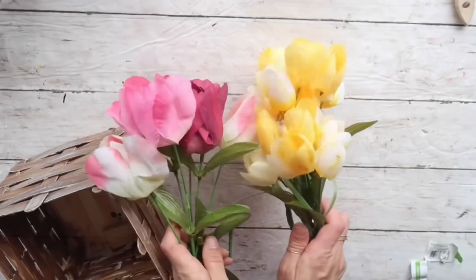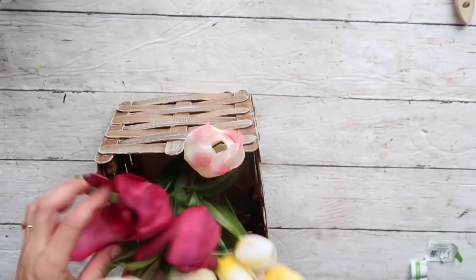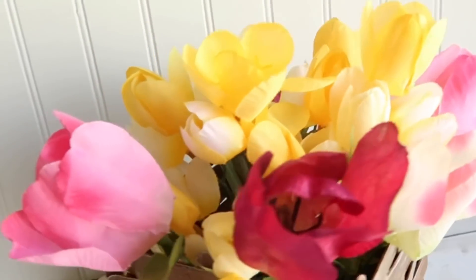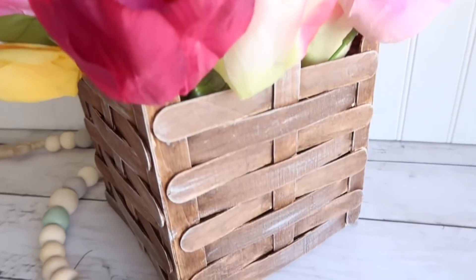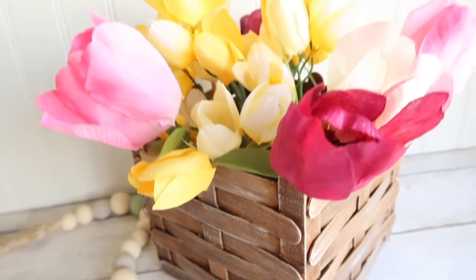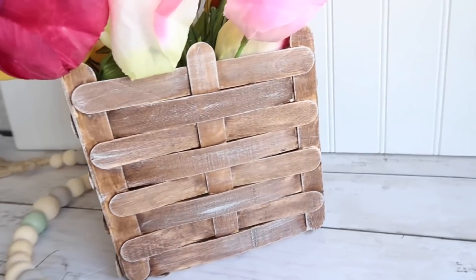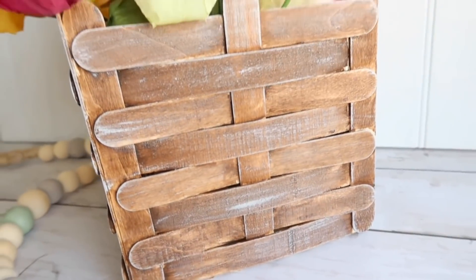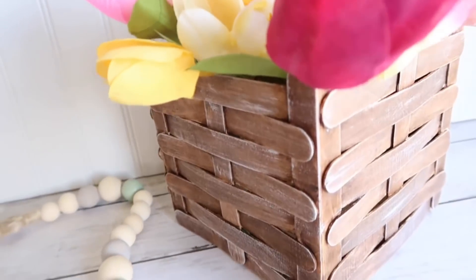I'm very satisfied with how this turned out. I'm taking two bunches of faux tulips and just putting them in — and that's it for this project! I just had a vision and it came to life, and I absolutely love how it turned out. This was also very inexpensive — it only cost me one dollar to make, using just one package of craft sticks.